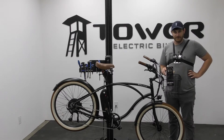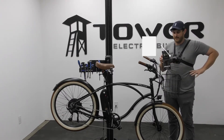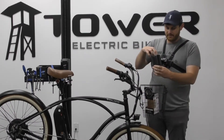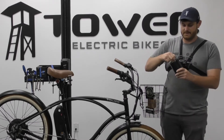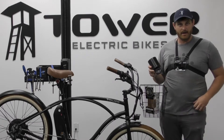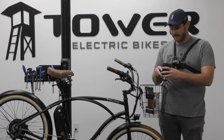Hey everyone, this is Andrew here at Tower Electric Bikes and I'm going to show you how to install this awesome drink koozie on your tower electric bike. We've got a nice little clasp, a nice little insulation sleeve inside to help keep your drink cool, and it's a pretty straightforward product.